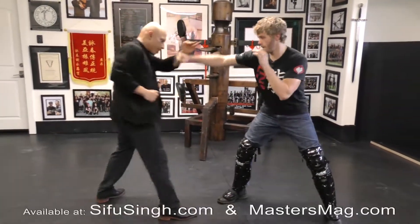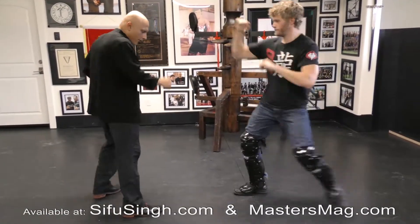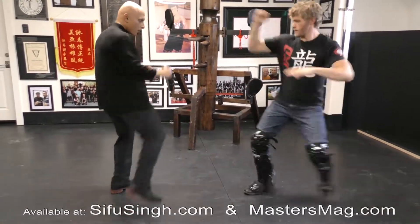He throws the kick, and he's trying to come in and get it. So I'm just trying to find my timing. I move my leg a little bit and intercept him.